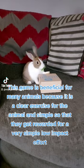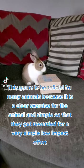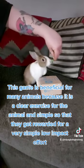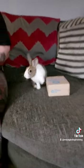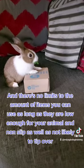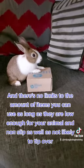This game is beneficial for many animals because it is a clear exercise for the animal and simple, so that they get rewarded for a very simple low-impact effort. There's no limits to the amount of items you can use as long as they are low enough for your animal and non-slip, as well as not likely to tip over.